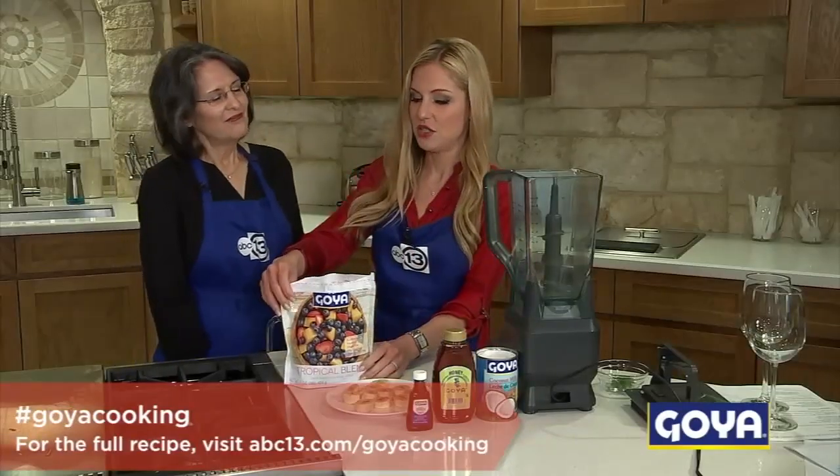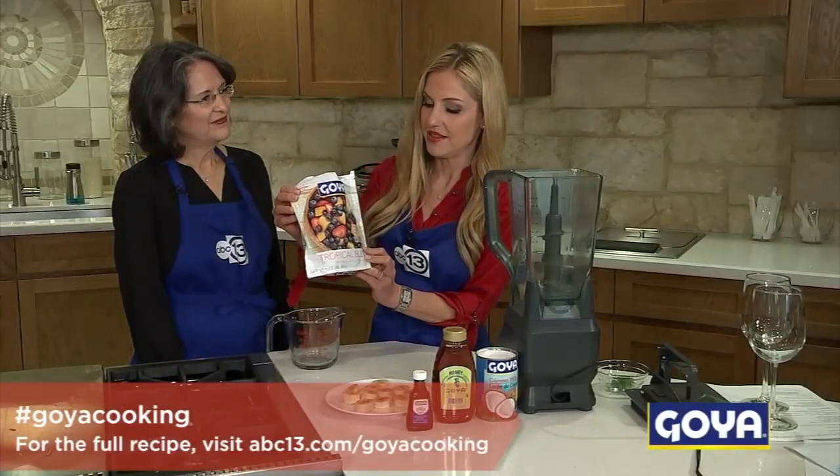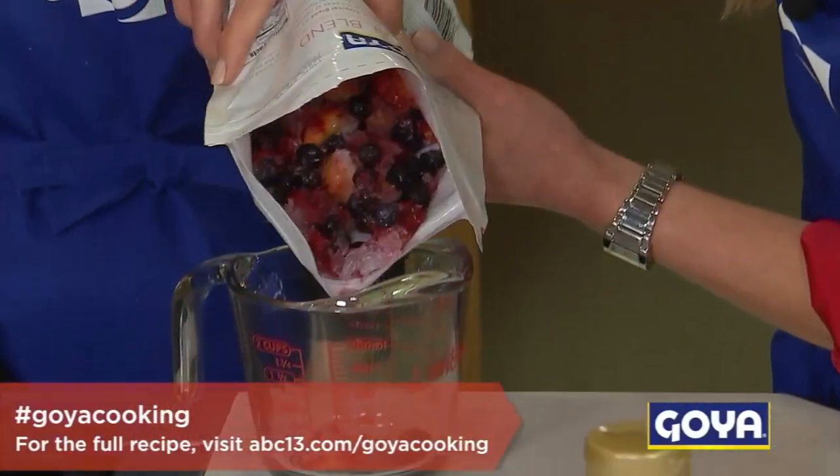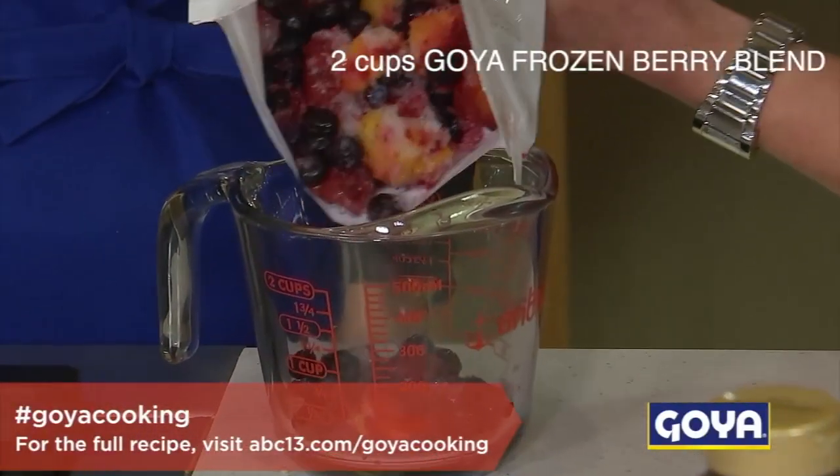We start off with two cups of the frozen Goya fruit blend. This is a tropical blend — it's got strawberries and blueberries and it's delicious. And this comes together so easy.